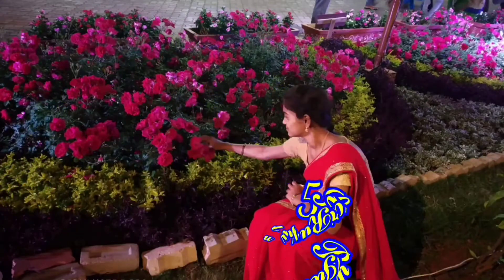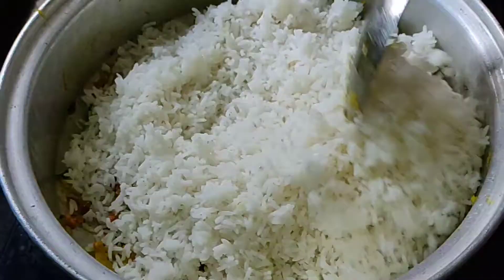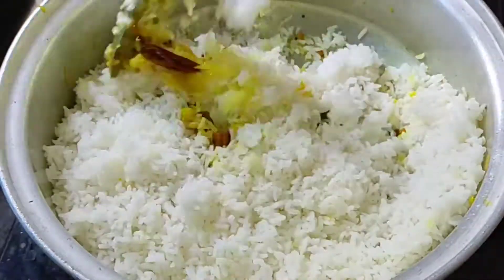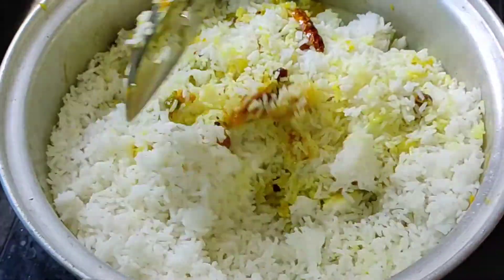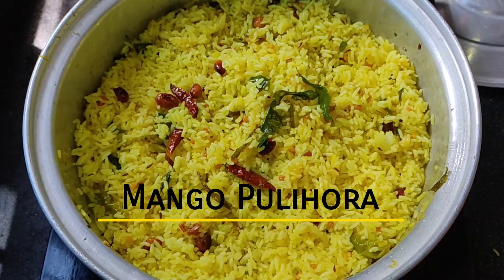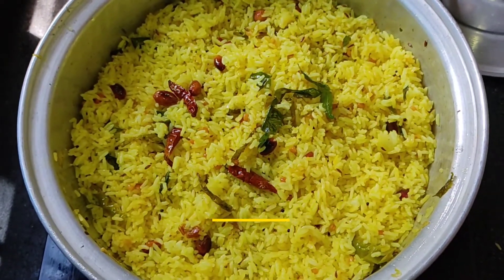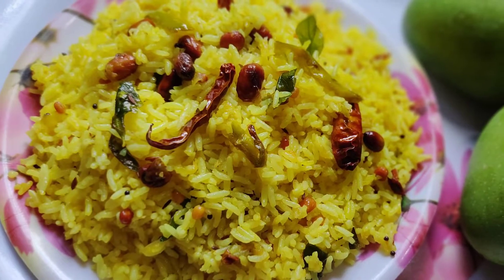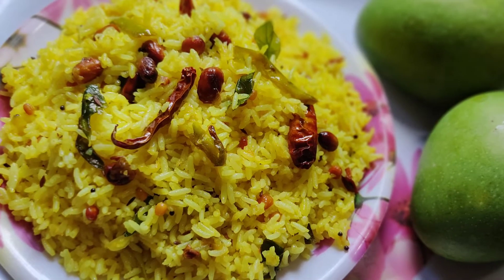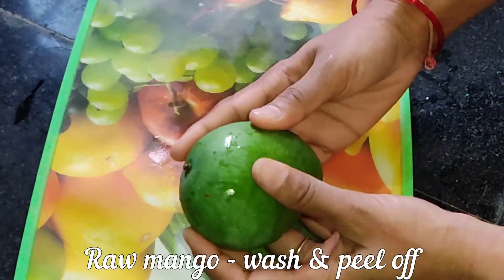Hi friends, welcome back to our channel 5 Star Rushu. I'm Meezopna. I will make a taste of my recipe in the summer. Now we're going to make a taste of my recipe. If you watch any of my channel, you can find me in a comment. Subscribe to my channel.